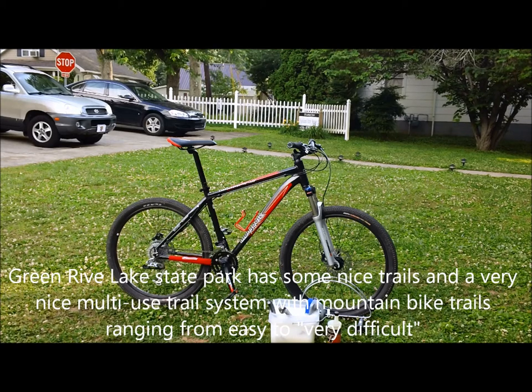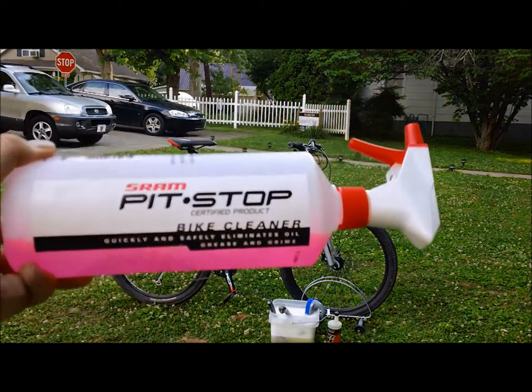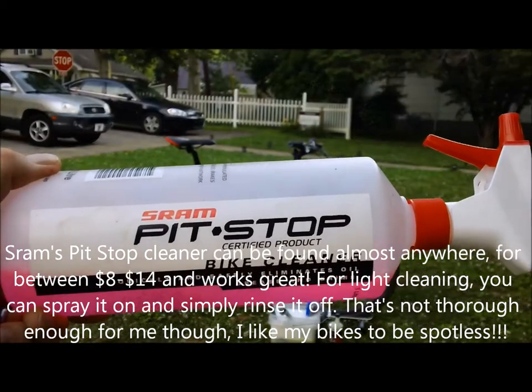If you're somebody who really loves their bikes and likes to keep them in tip-top shape — some people have seen these videos and even commented that my bikes look too clean, but I take that as a compliment — if you like keeping your bikes spotless, this product is a great, great product for that. SRAM Pit Stop Bike Cleaner is an awesome product for cleaning.